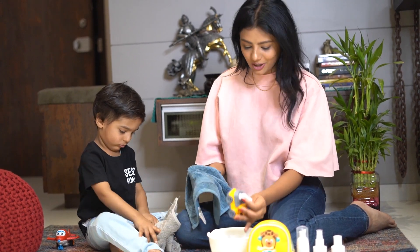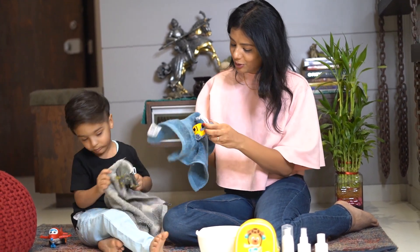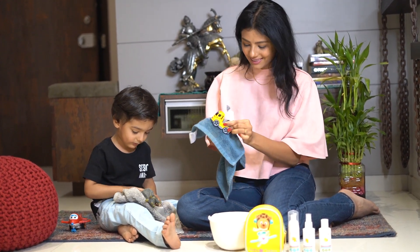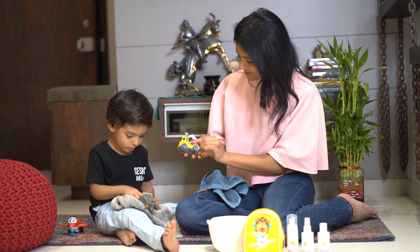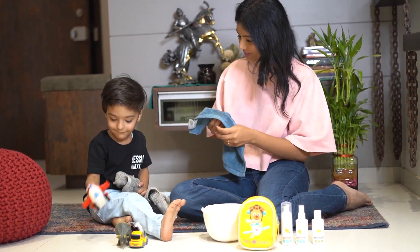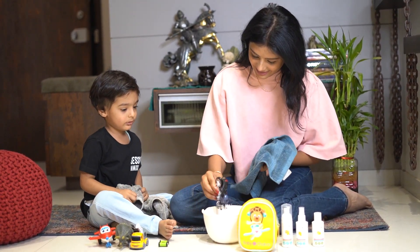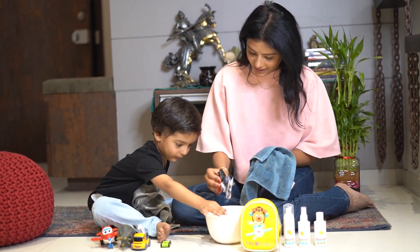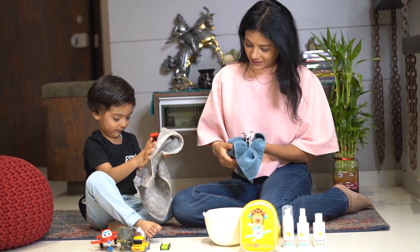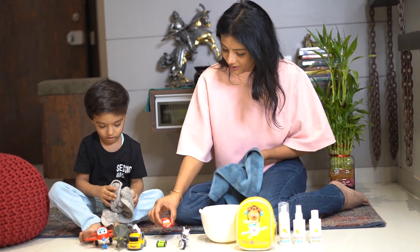It's been 15 minutes already. Baby, let's wipe your toys. I'll wipe them. Oh, they are so clean. Are they clean? Yes. Look at them. Let's wipe. Yes. Look. You want the bike? No. We are good to go.